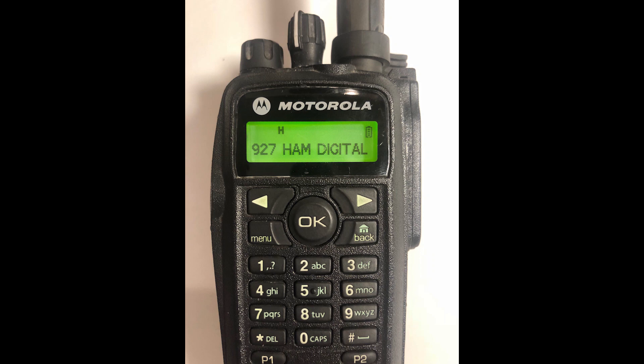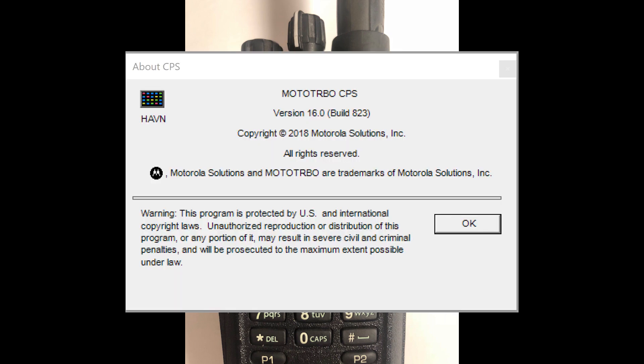In this quick demo, I will show how to program a Motorola XPR6580 for the 900MHz ham band. I am using Moto Turbo CPS version 16, but other versions may work as well.